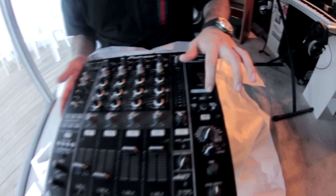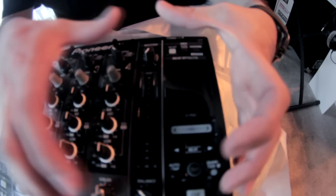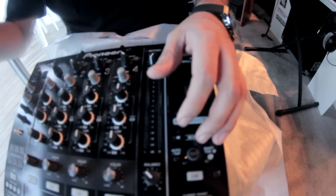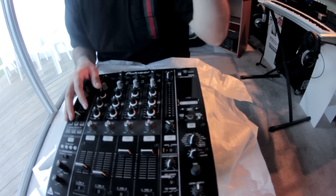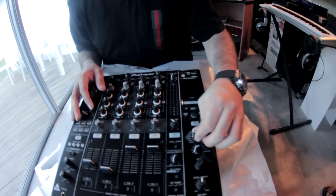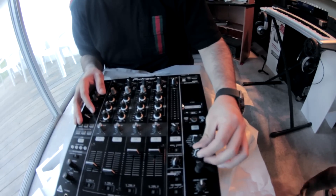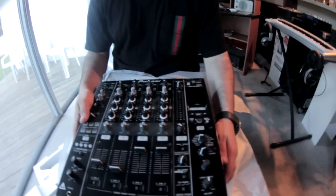You also get this touch X pad — kind of like the XY pads on those chaos pads. It's got the little X right here. A lot of the same effects we have on the DJM 800. I like the design — it's clean, fresh, and very familiar.